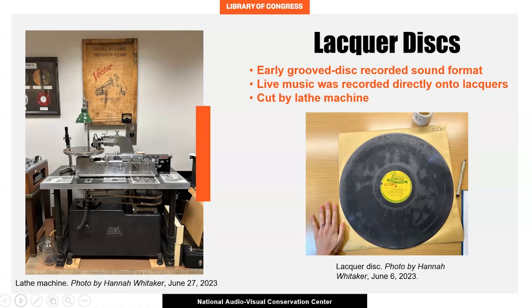These blank discs were then cut into using a lathe machine, as pictured on the left side of the screen. The machine was able to transfer sound waves captured by a microphone — which was invented in 1925 — into electrical signals, which dictated to the sharp, hot cutting head how to cut the grooves. While lacquer discs can range in size from 10 inches to 16 inches, most in the UMG collection are 16 inches. As you can see from the picture on the right, 16-inch discs are huge — much bigger than the 12-inch vinyl records we're familiar with.